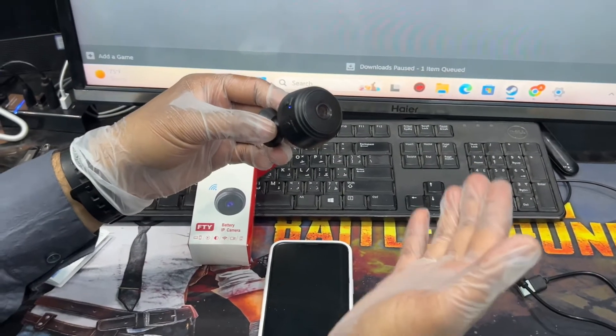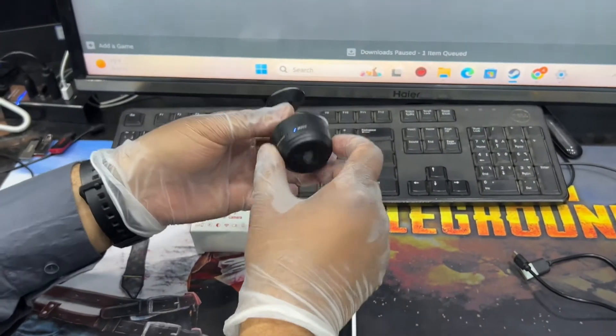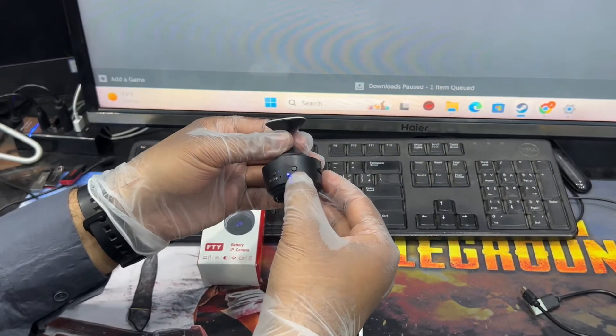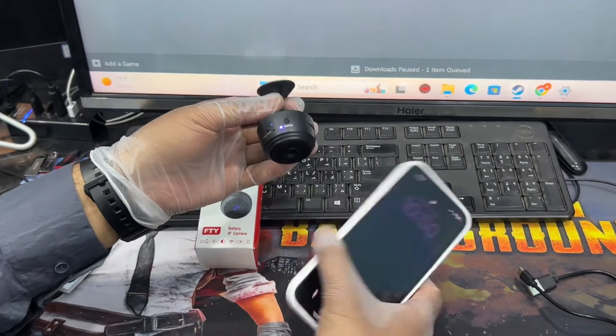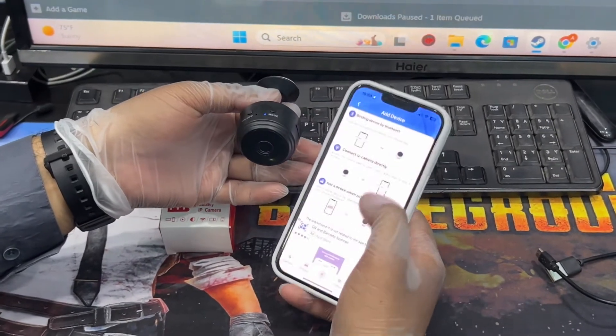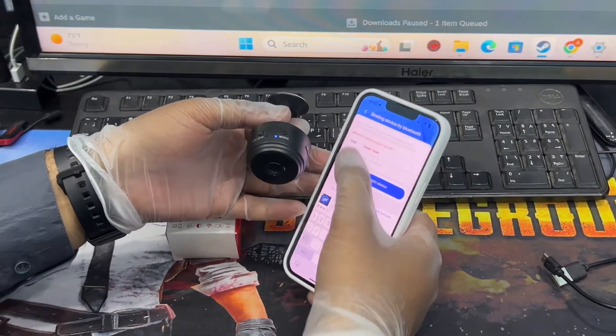So if you change your Wi-Fi at home, at the office, or any other place and want to configure the camera with another router, just reset it by pressing the mode button for 10 seconds. Now I'll check if it appears in my application as a new device.